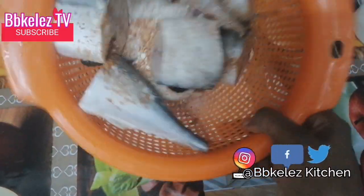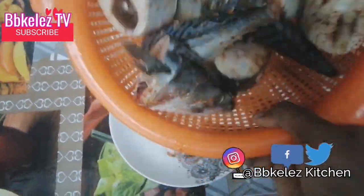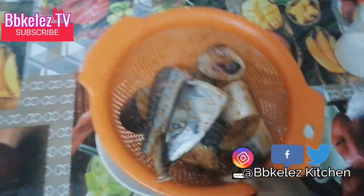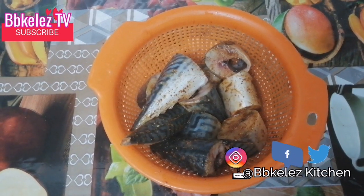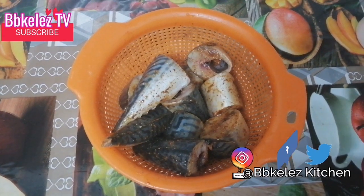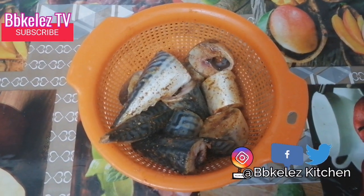Now I'm going to mix everything together. Make sure it's well mixed — keep turning it this way, just follow the way I'm doing it, until everything is well mixed. My oven is preheated already, so I'm going to put it inside the oven and allow it to roast for about 20 to 25 minutes, and then we are done. I'll get back to you guys once I'm done roasting.